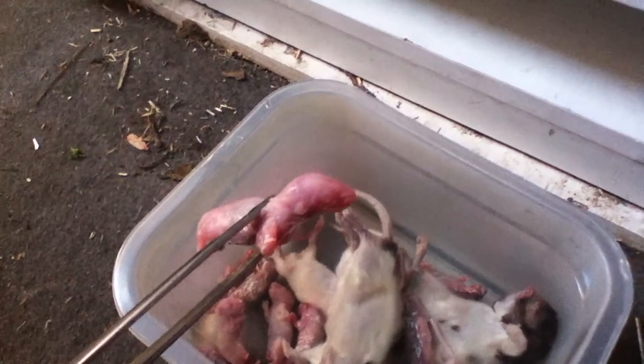You can see I have the rodents thawed out here. We'll feed some bigger ones too. But here's basically a normal sized rat pink that most of these guys are on. So we'll start with these. Let's go through and feed a couple here.